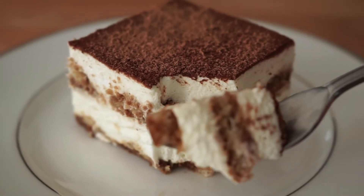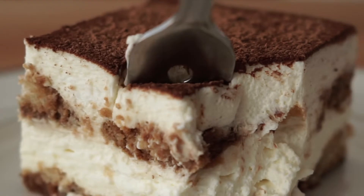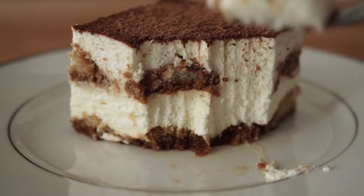It's rich and decadent mascarpone cream contrasts perfectly with the robust flavors of espresso and the nutty and chocolatey of the cocoa powder. So let's get started.